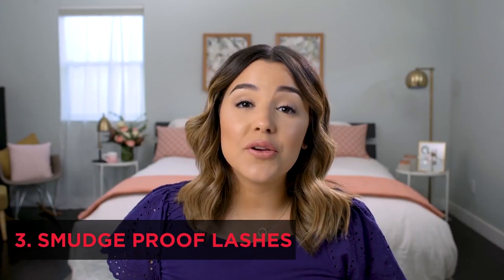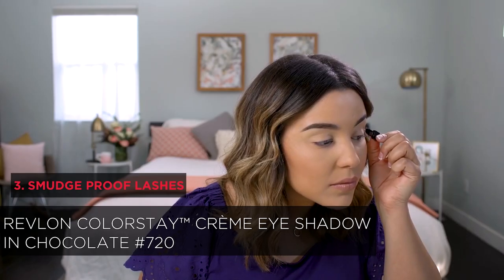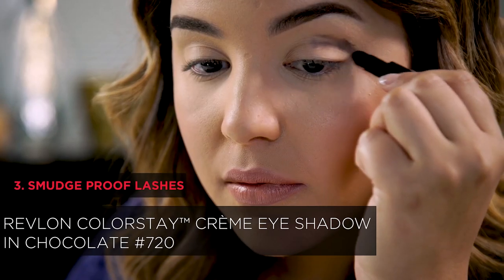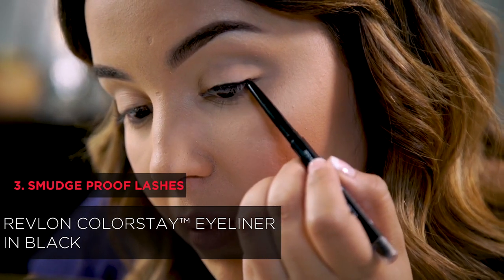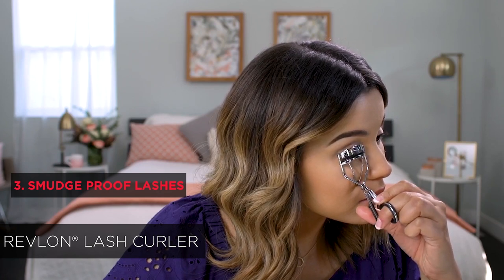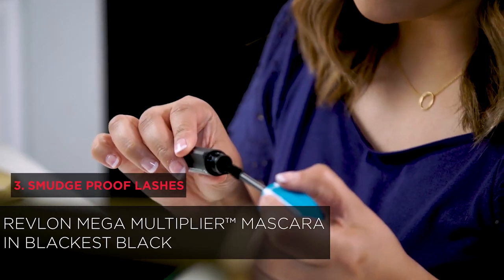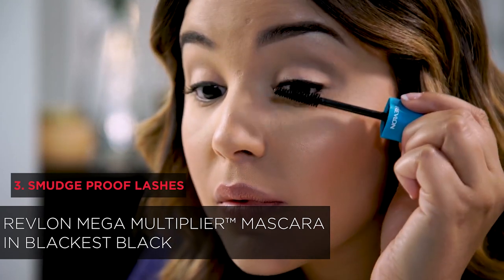Today's look is one I know you guys are all going to love: muchproof lashes. For the eyeshadow, I'm going to be using the Revlon Colorstay Cream Eyeshadow in the shade Chocolate 720. I'll be lining my eyes with the Revlon Colorstay Eyeliner in the shade Black. I'm going to use the Revlon Lash Curler to really give my lashes that wow factor, then apply the Revlon Mega Multiplier Mascara, wiping up from the roots to the tip. Super easy.